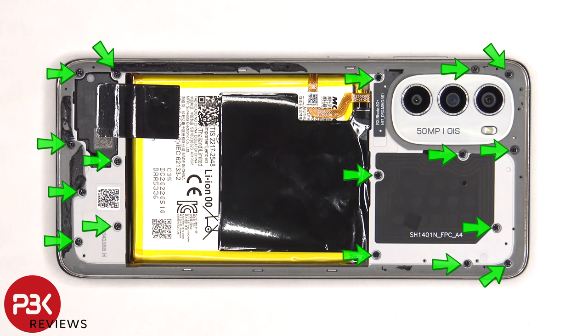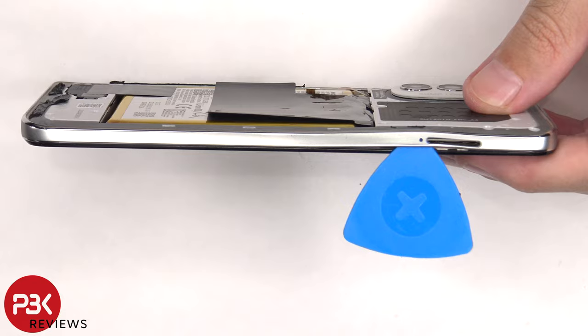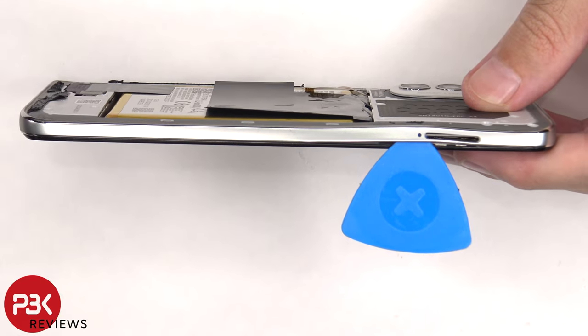There are 17 Phillips screws which need to be removed. Once the screws have been removed, we need to place a plastic pry tool in between the back housing and the frame of the screen, and run along the edges to pop off the catches.